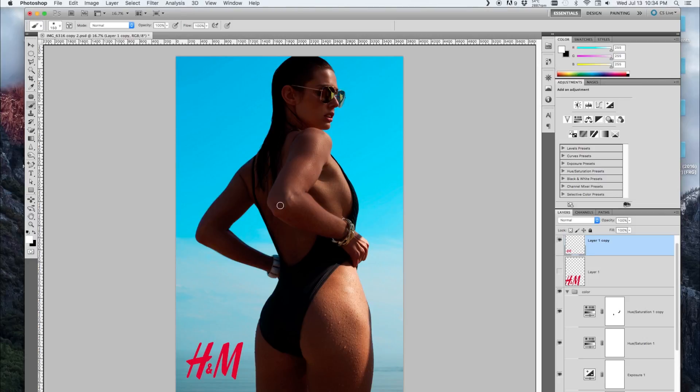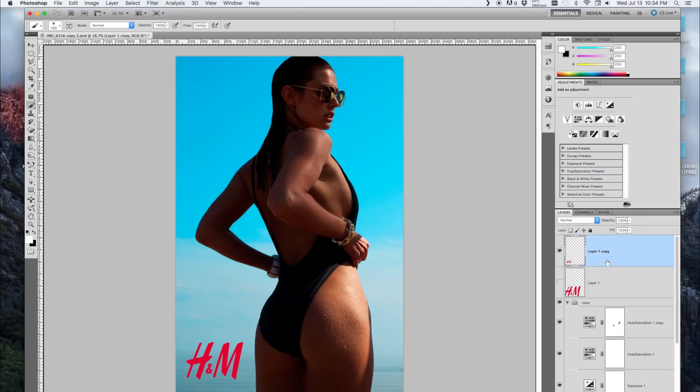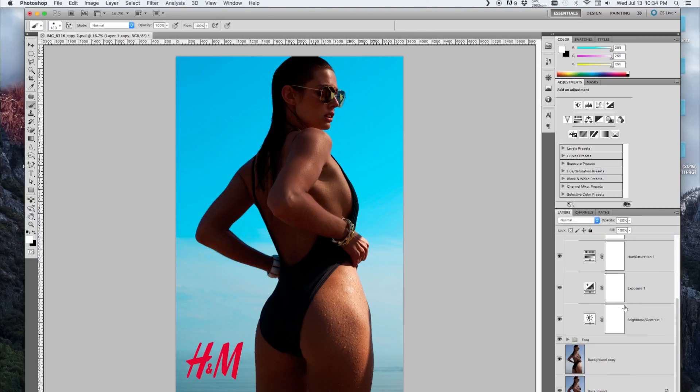Of course, to get this effect you do need a pretty beautiful model — this girl is from Elite. It was an impromptu shoot; I had some free time in the afternoon and just called up the agency and they were like, yeah, let's shoot something. So that's pretty much how you get the H&M effect. If you like this video, make sure to like, subscribe, and share. Thanks for watching.